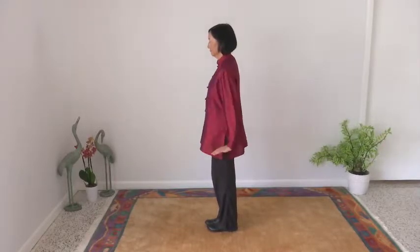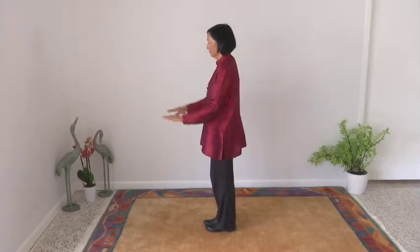Three reps: strike up with back of wrist, down with heel of hand.